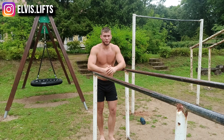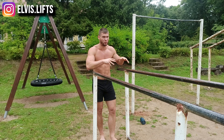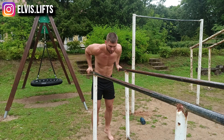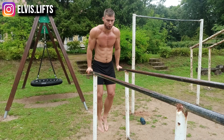If you can't do dips, you can skip this exercise altogether, or you can do the negative part of the movement. You push yourself up to the static top position, and then perform just the negative lowering phase.